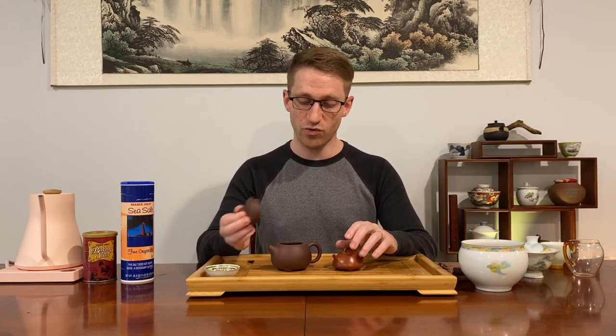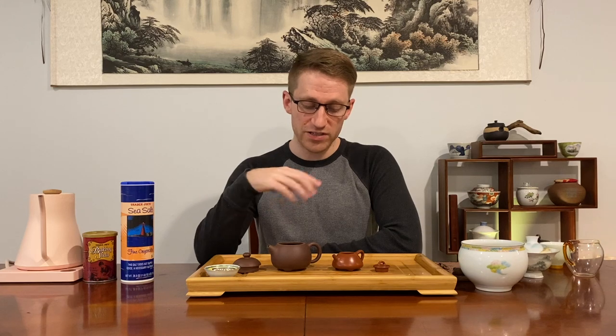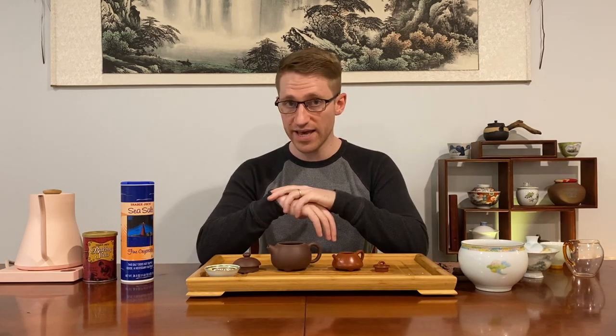When we get to teapots — especially raw clay teapots, and maybe we're lucky enough to have a Yixing teapot — how in the world are we going to clean them? It's most preferred to use hot water, rinse before and after using these teapots, and then let them dry. It is very strongly not recommended to use any type of soap on raw clay whatsoever, because of the fear it might absorb into the clay and affect the flavor of teas going forward.